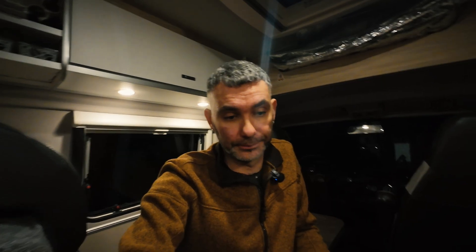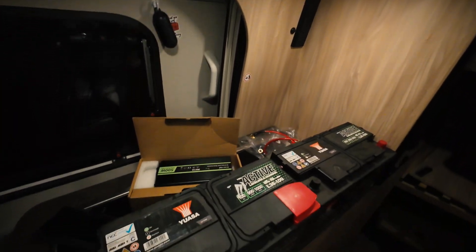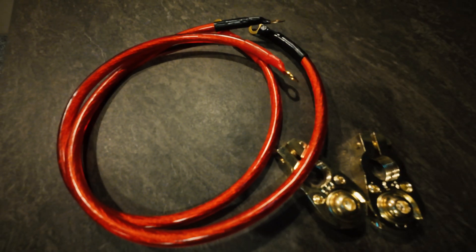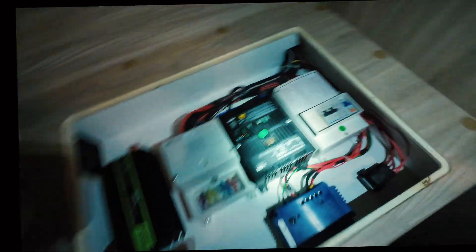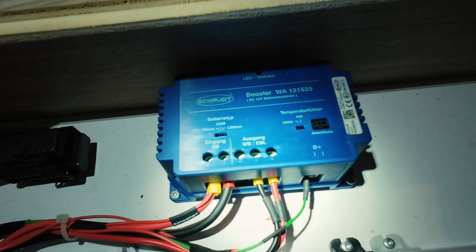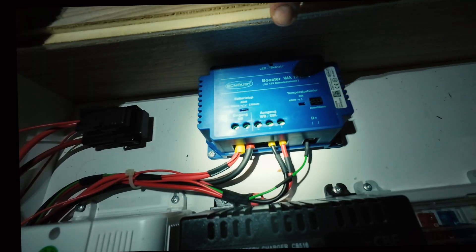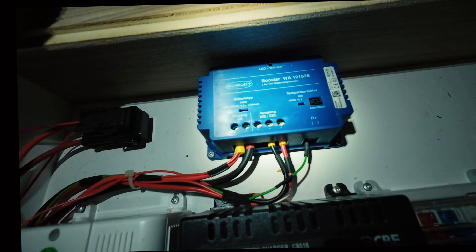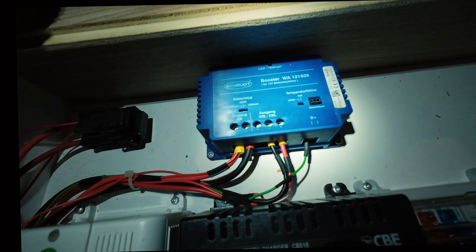I still have some energy left in my old battery, so we have enough light. I bought better terminals, terminal cables, and two straps to secure the second battery in place. What's good is that I have a boost charger from the factory — it works with all types of batteries: GEL, AGM, lithium, and so on. It limits charging to only 25 amps and can work with 300 amps of capacity, so 200 amps is totally fine without extra stress on the alternator or main battery.